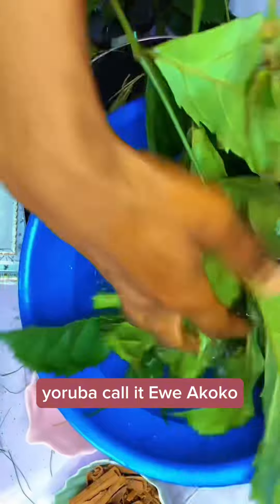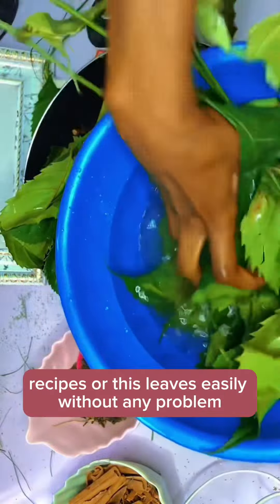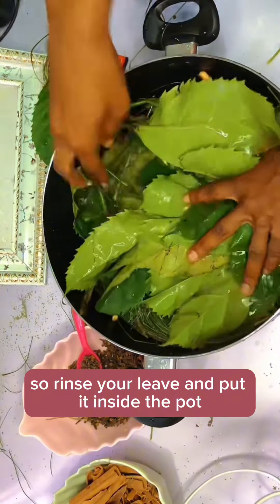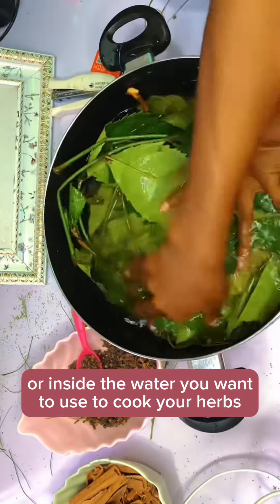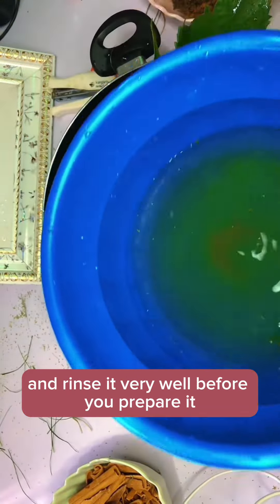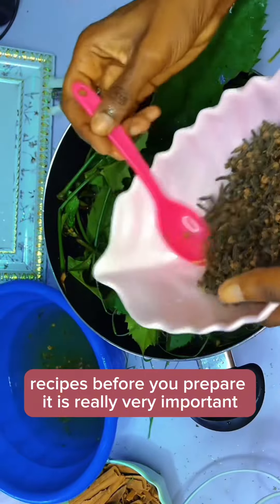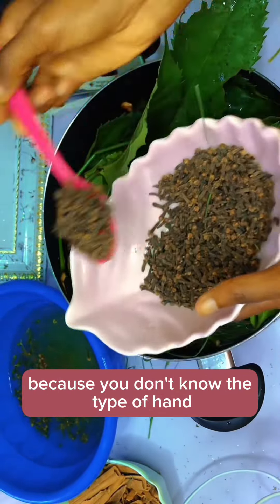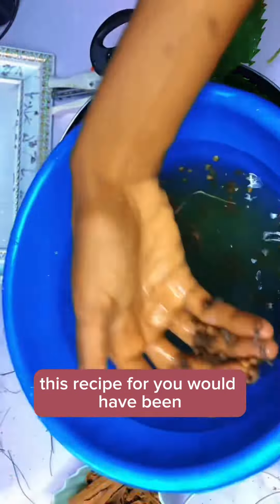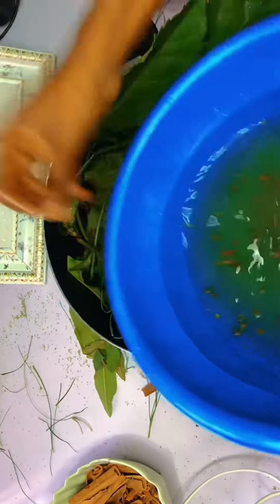The first ingredient is your fertility leaf — in Nigeria you call it 'eweyakoku' or 'eweyoye.' If you're in Nigeria you should be able to get these leaves easily. Rinse your leaf and put it inside the pot with the water you want to use to cook your herbs. The fourth ingredient is your cloves — put four spoons of cloves inside and rinse them very well. Rinsing your ingredients before preparing is really important because you don't know how dirty the hands of the seller may have been.